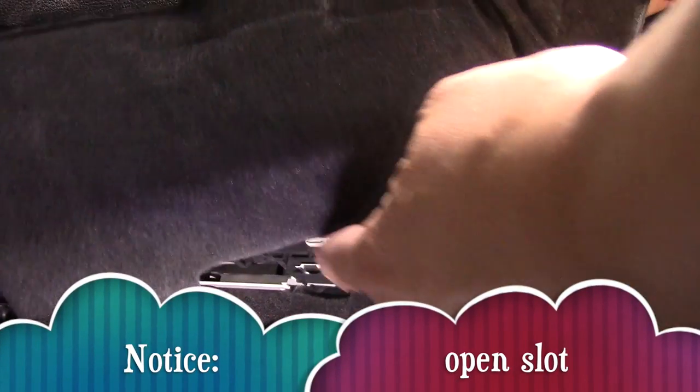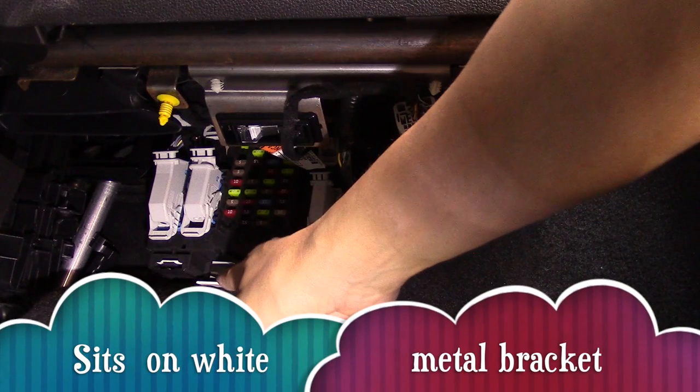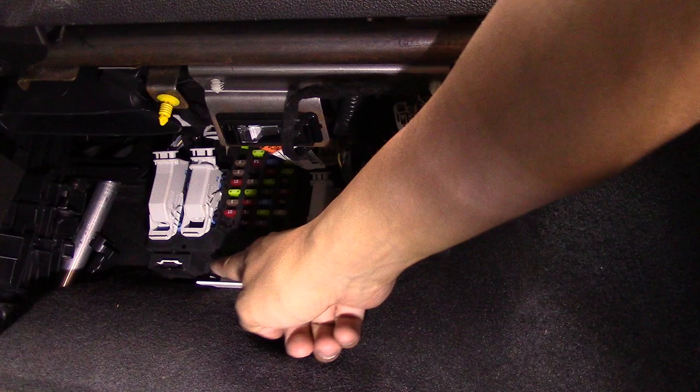Notice the open slot on the panel. This slot will sit firmly on top of the white steel bracket.